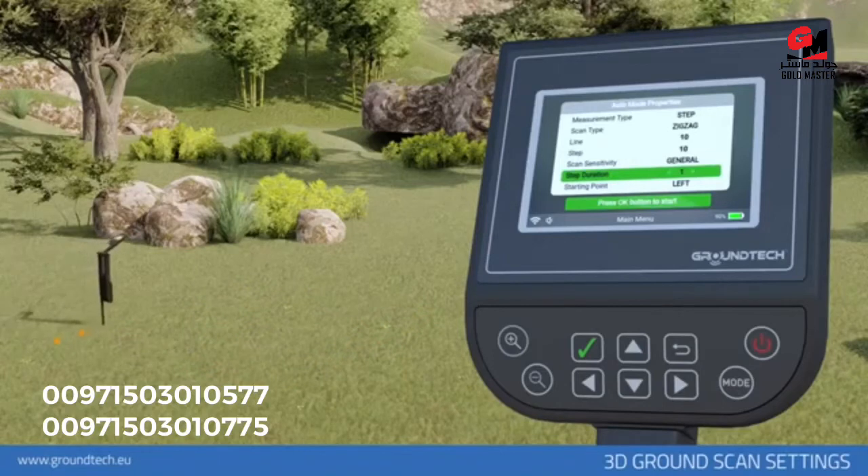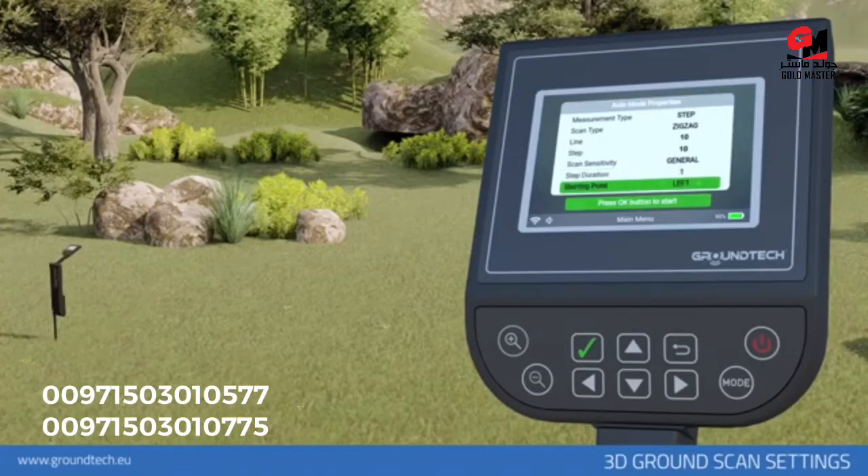Step duration: if you want the device to wait between each signal pulse, you can select not less than 0.8 seconds. When you increase the time, the waiting time will increase. This feature is activated in the automatic search option. You can adjust your scanning starting point by starting at the bottom right or bottom left corner; you must select left or right from the starting point.